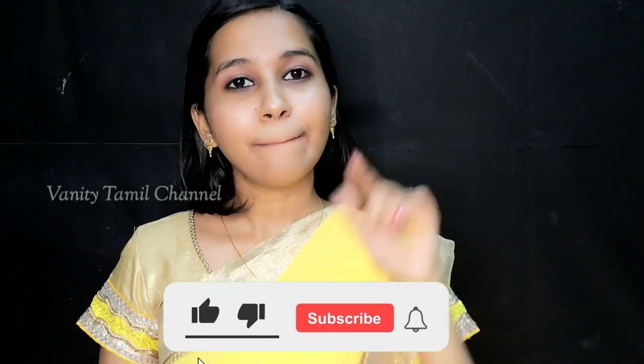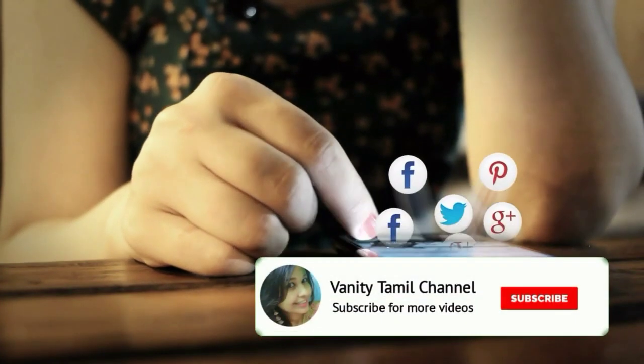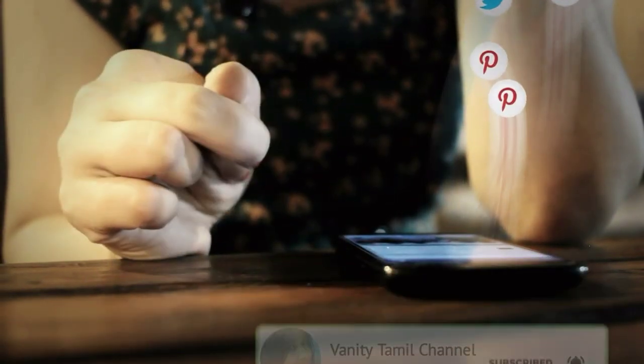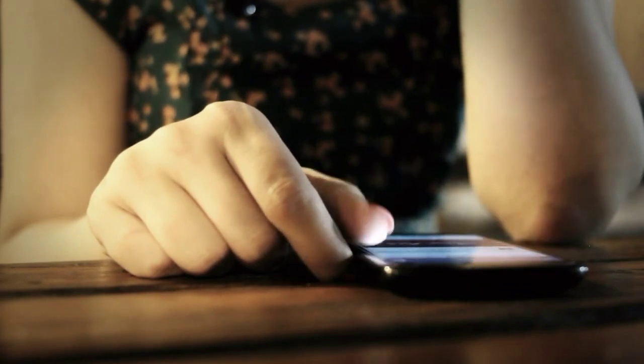Okay friends, this hairstyle is complete and we hope you enjoyed this video. Please share it with your friends and family. Please like, share, subscribe, and click the bell icon so you will get a notification for new videos. Bye bye!